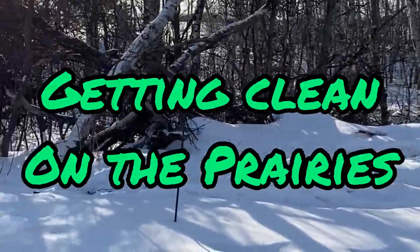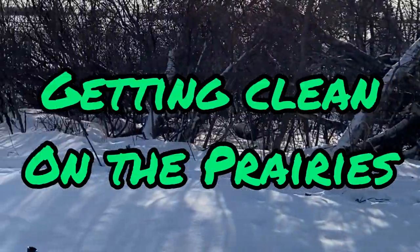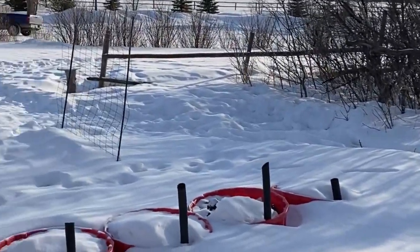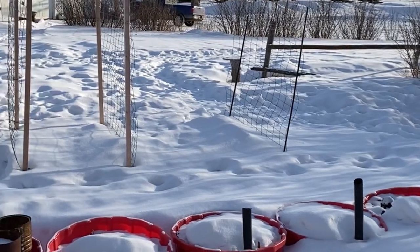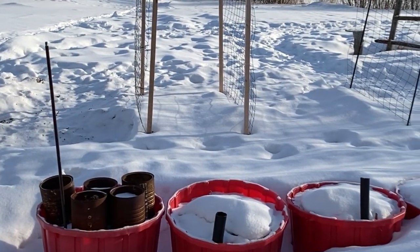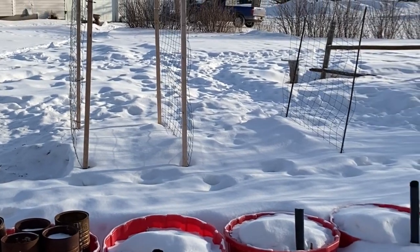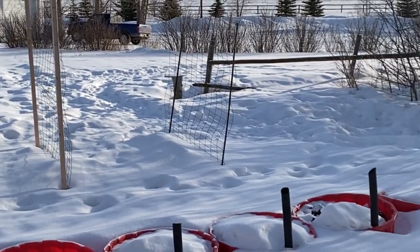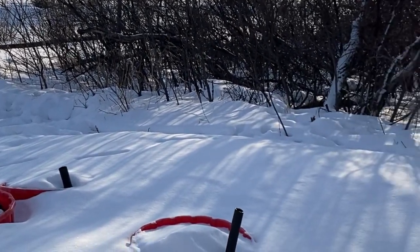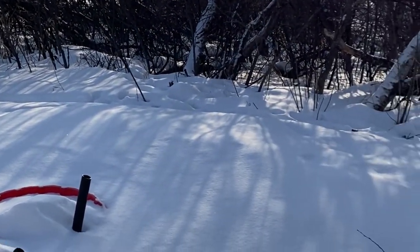Welcome to Getting Clean on the Prairies. It is the end of February. It is about minus 10 degrees Celsius outside. It's a beautiful sunny day and we are getting close to spring. We're starting to get some warm days above freezing but still have another six to eight weeks of overnight freezing for sure.